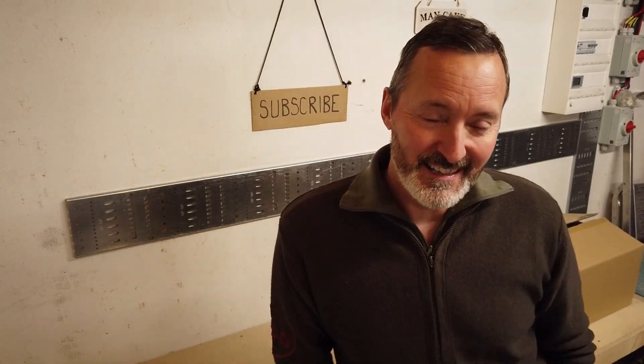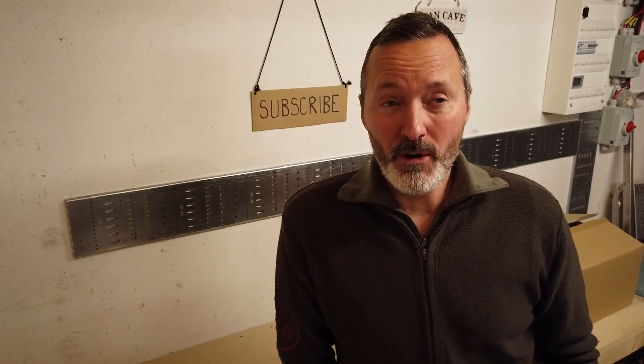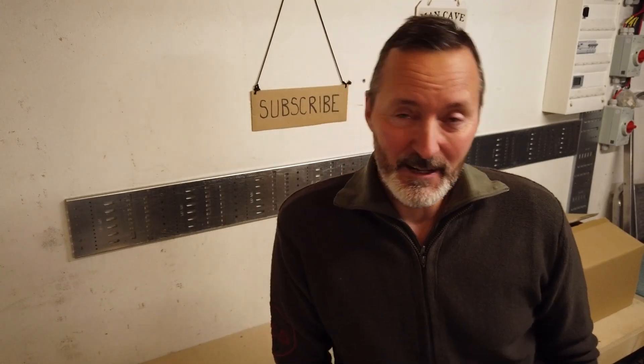Hello everybody, my name is Darren. Welcome back to the Kilowatt Challenge. In today's episode we are going to unbox the Victron Lynx Distribution 1000 amp bus bar system and also the Lynx Shunt, which is very popular indeed.